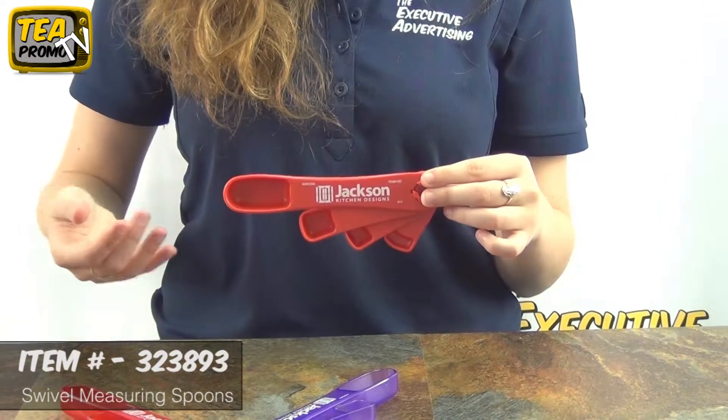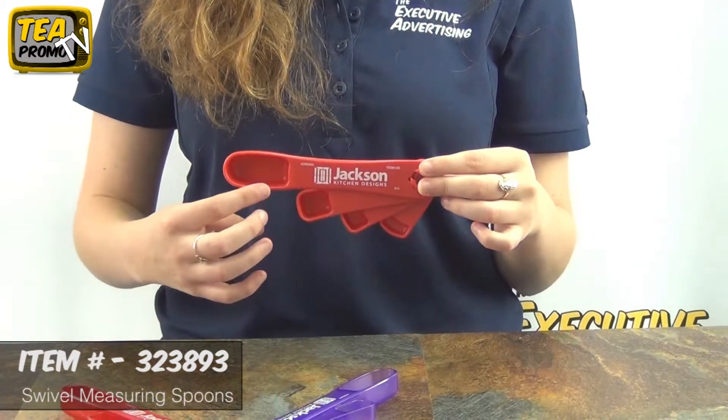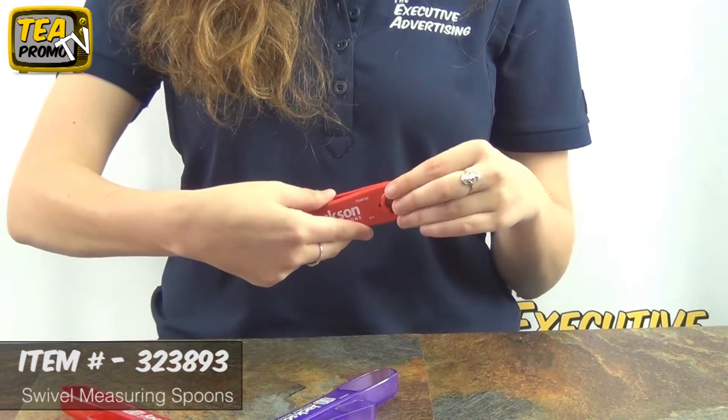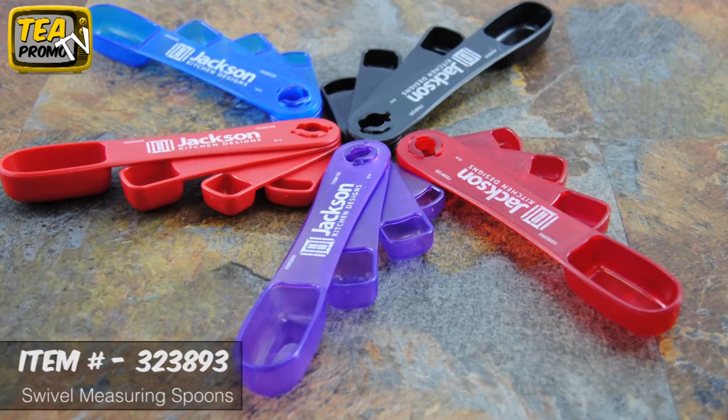It's easy to use. It comes in a variety of colors, and in standard tablespoon sizes. It comes with one color logo imprint, free artwork e-proof, and no set up fees.